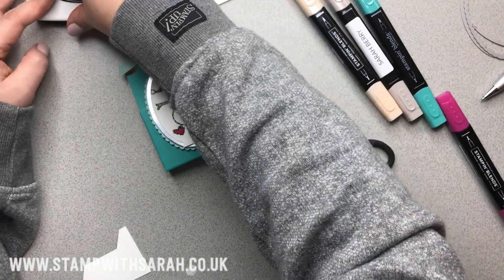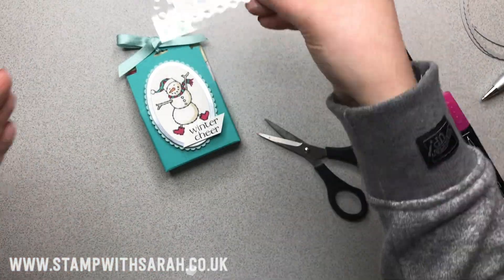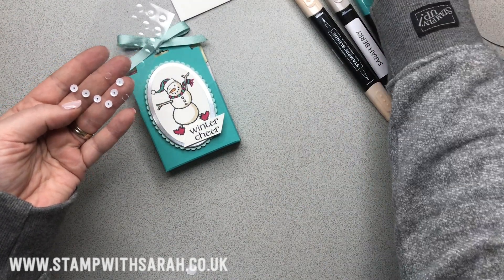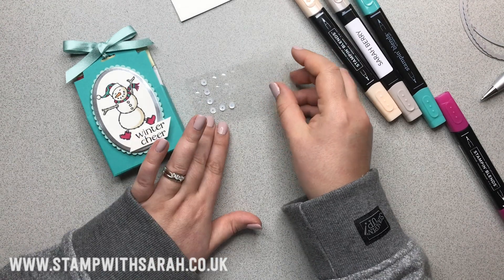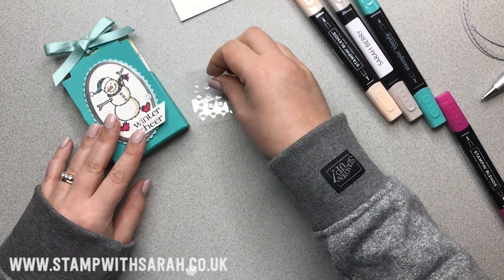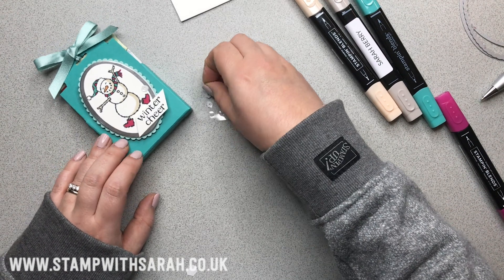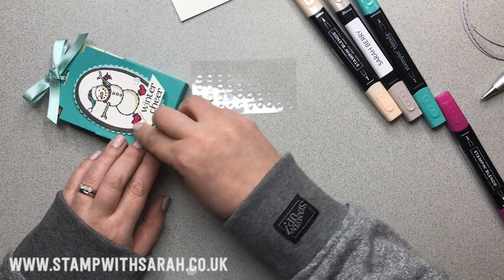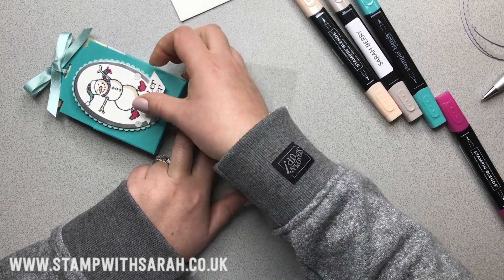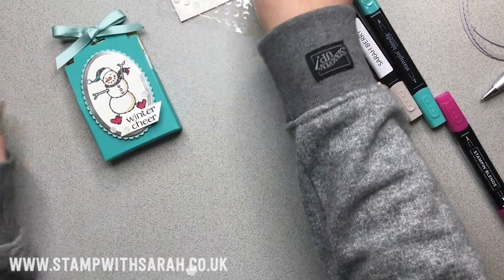I think he needs a little bit of embellishment. I'm running low on these — they're adhesive-backed sequins, just white ones. I thought they would be quite cool as little snowballs at the bottom here. You probably only need two or three. There we go.